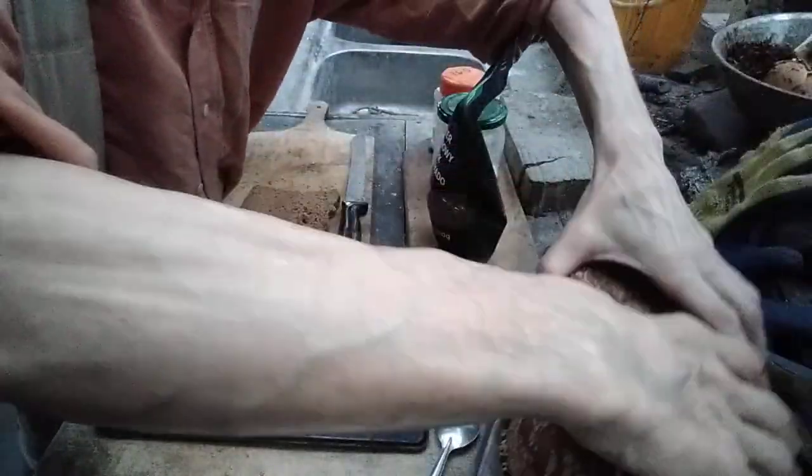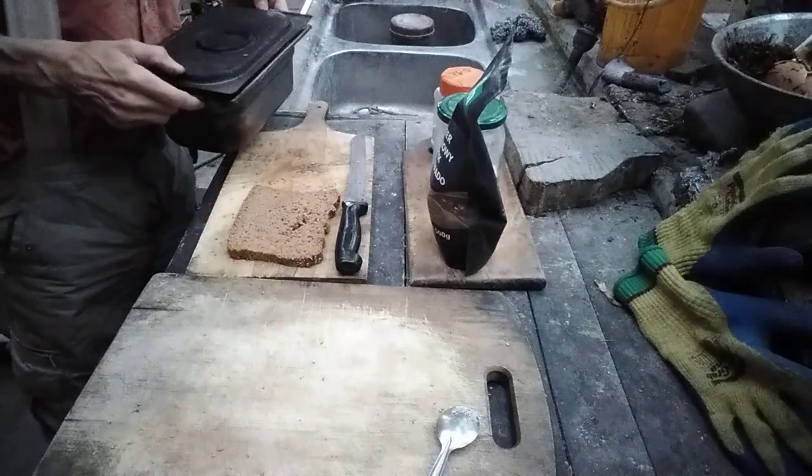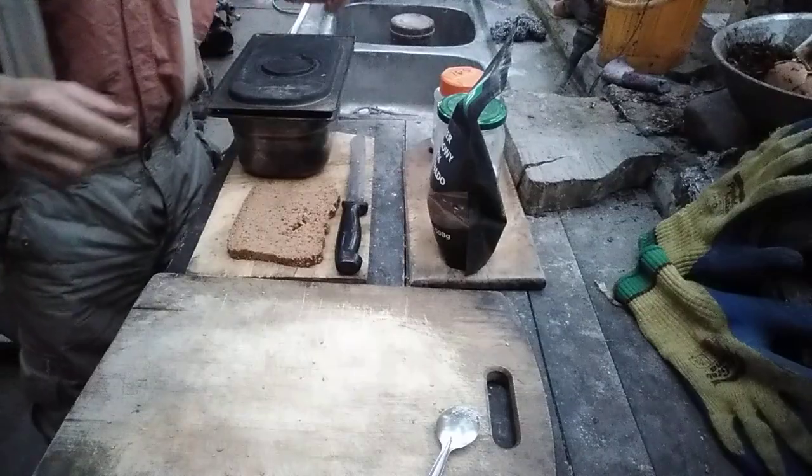Now I wait for the bread to cool down, and later I'll pack it in paper bags and plastic bags and put it into the freezer.